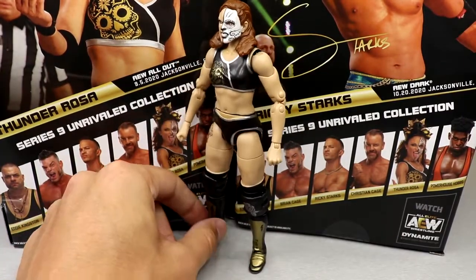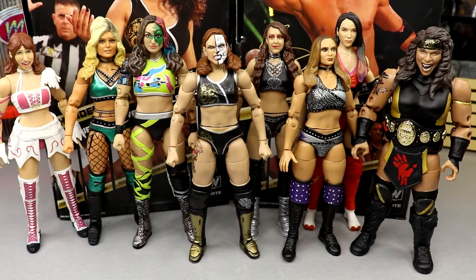For comparisons, here is every AEW women's figure that wrestles in the ring — outside of Brandi Rhodes. This is all the different women's talent we've gotten so far. It's pretty cool to see the roster slowly growing. The women's collection is slowly but surely growing series by series. You could make a really cool AEW women's action figure display, and we're not done — there are more to come.